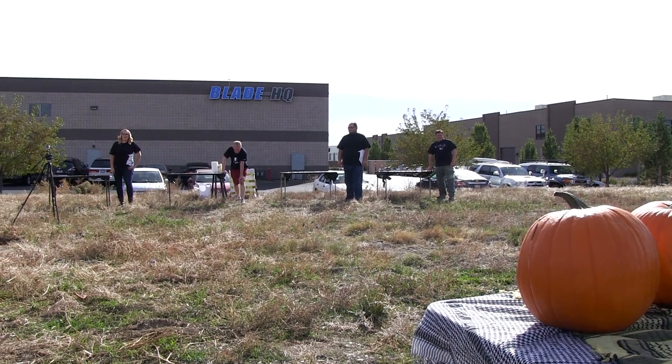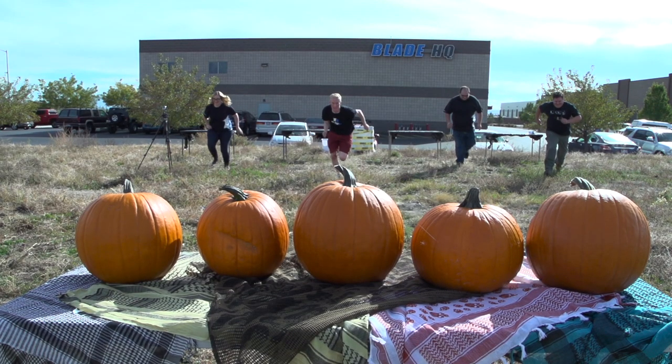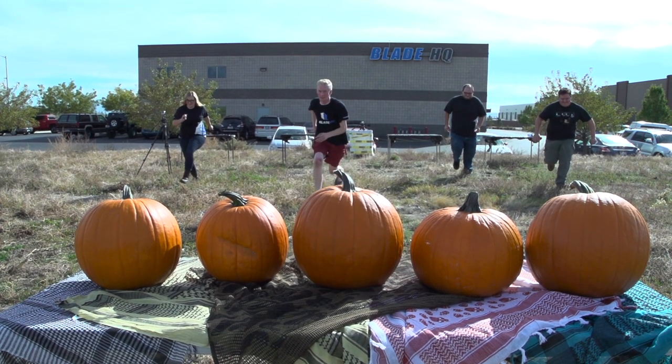The other guys are going to lose because I've already done this before — I know what I'm doing. Okay, on your mark, get set, go. As soon as I said go, everyone took off through the field and I was super nervous about biffing it.